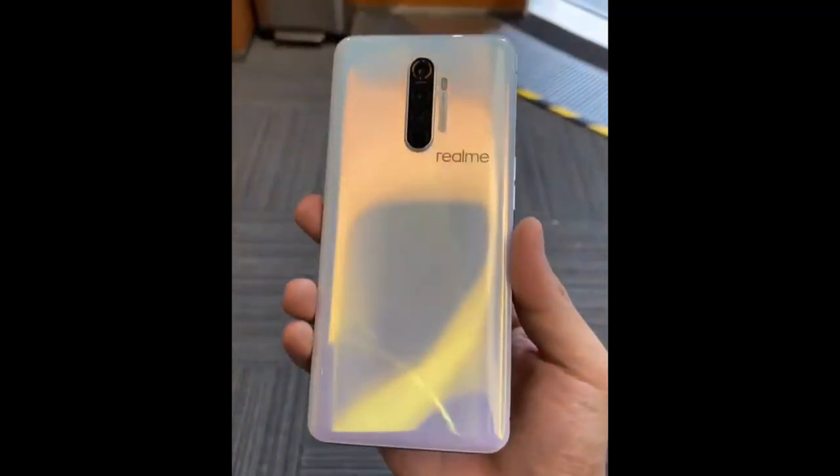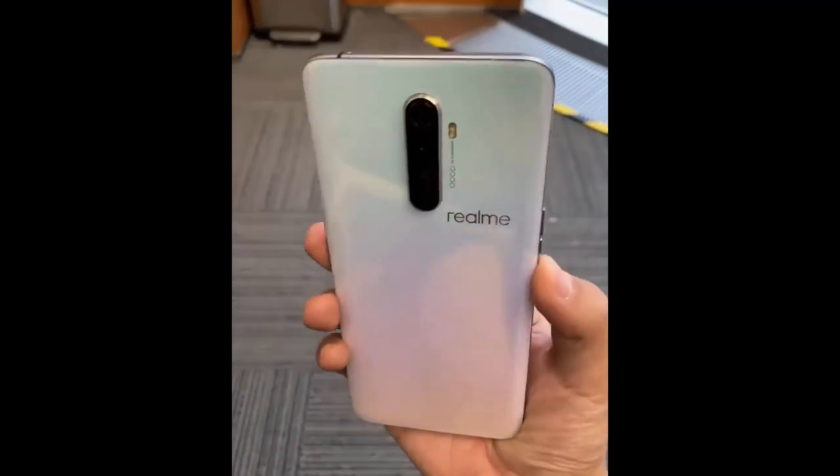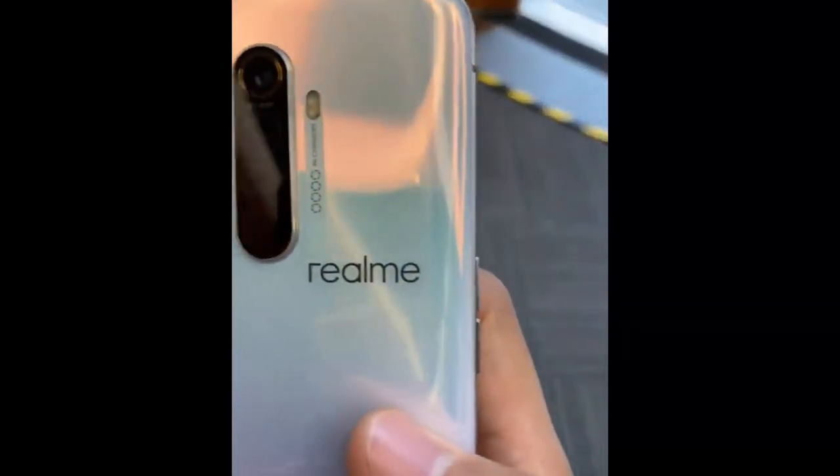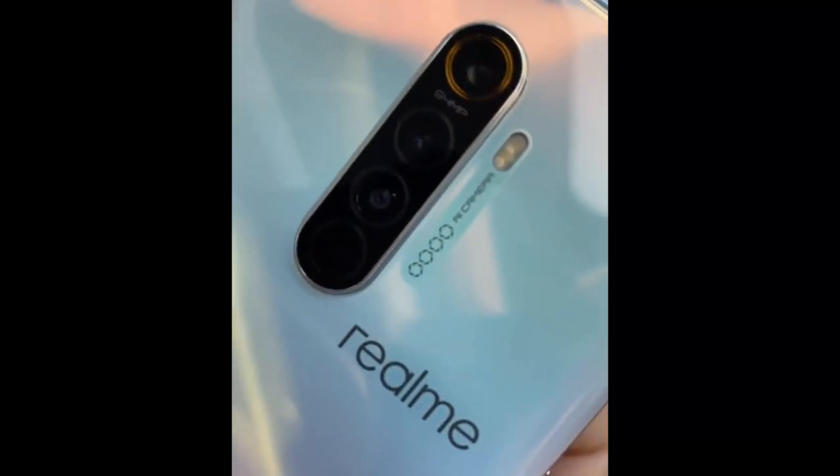On the right side you can also see that the X2 Pro has its power key, with the volume rocker placed on the left. Moving on to the bottom, we get a USB-C port flanked by a 3.5mm headphone jack, microphone, and a speaker.